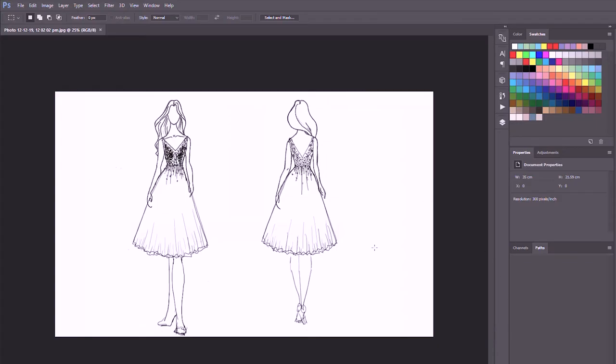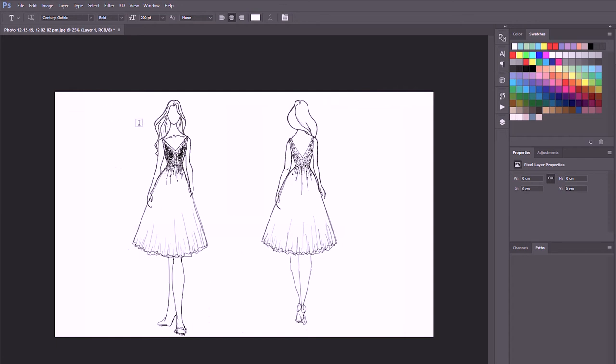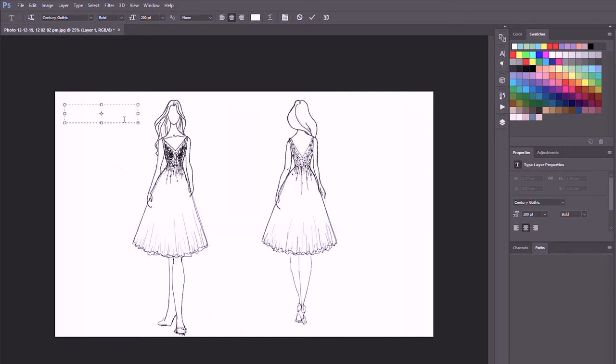I've opened up the client's sketch in Photoshop. I'm going to pull up the layers, add a new layer, and this is where we're going to start dropping in all the information about the dress. I'm going to grab my text tool - this is really simple. I like to do all the text first before I draw all the lines connecting everything, because sometimes we need to move stuff around. The first thing we're going to type is the v-neck line.